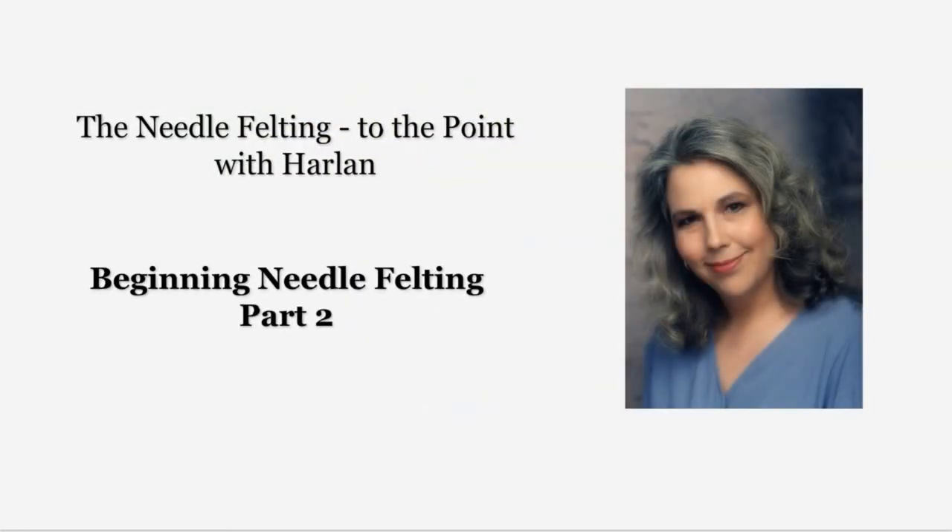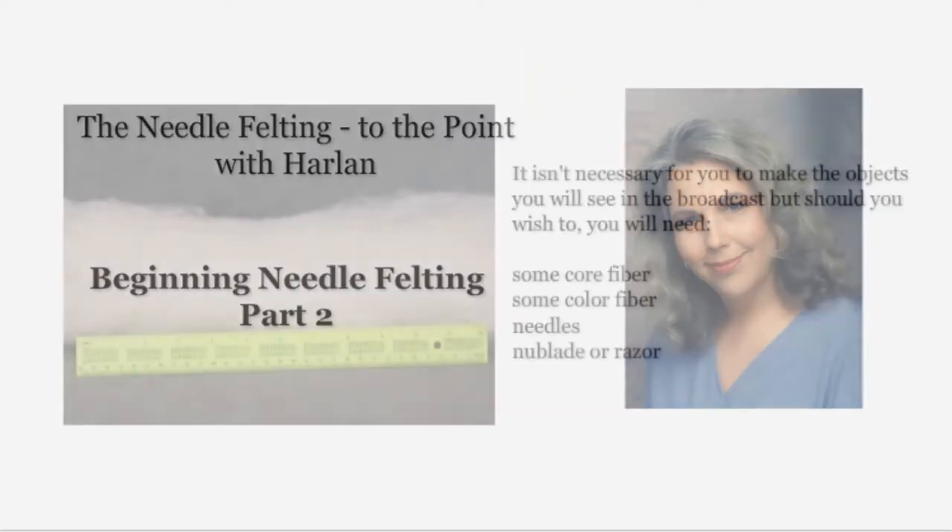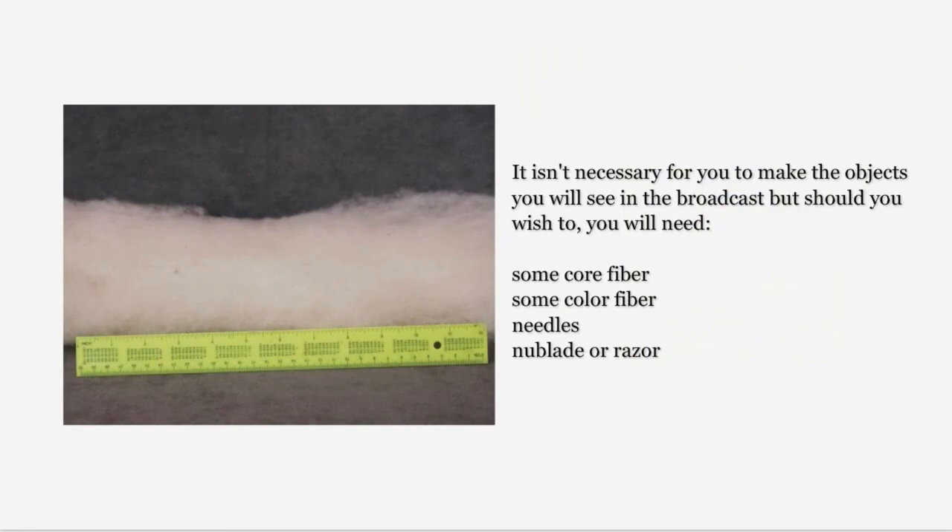Hello, this is Harlan. Welcome to part two of Beginning Needle Felting. In this section, we will be learning about firmness in needle felting. It isn't necessary for you to make the objects you will see in this broadcast, but should you wish to, you will need some core fiber, some color fiber, needles, a new blade or razor.